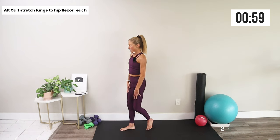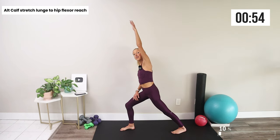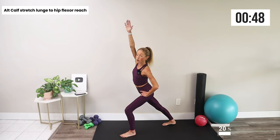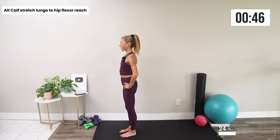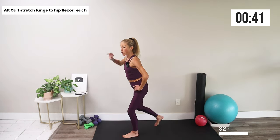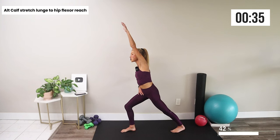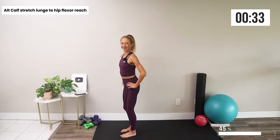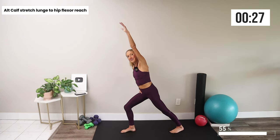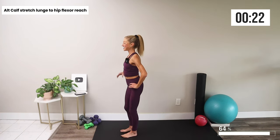Second movement: step back with one leg, reach and stretch through the hip flexor and the calf, step together and alternate — half stretch, hip flexor, shoulder reach, and switch. What an amazing movement to open up through the entire lower body as well as get some more shoulder mobility. Move with your body and be gentle with yourself — we're just waking up. Reach and step.